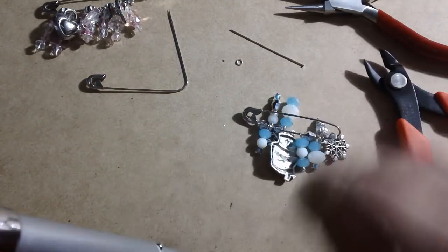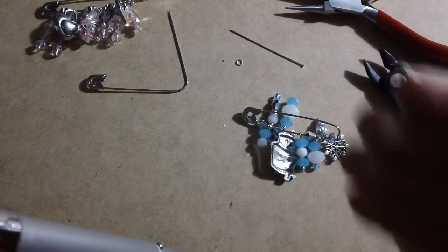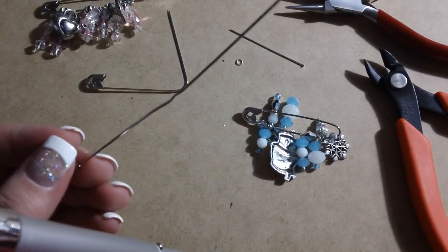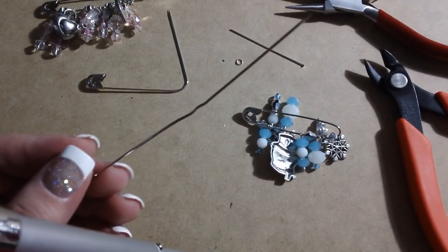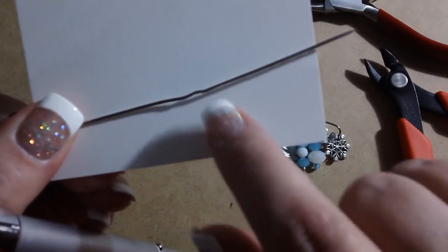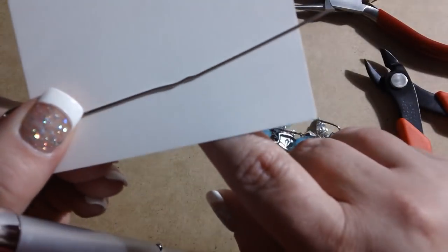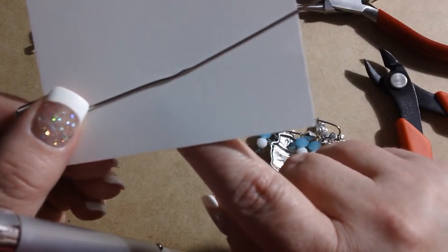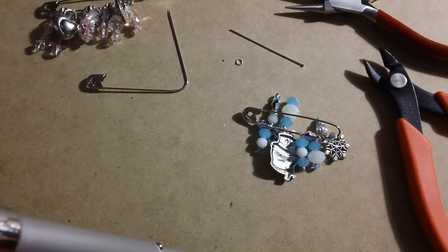What you want to avoid when you're bending these safety pins is a situation where you get that kind of little divot. Hopefully you guys can see that right there. You might still be able to fix that, but it's just kind of a pain to have to deal with it, so you want to avoid that.